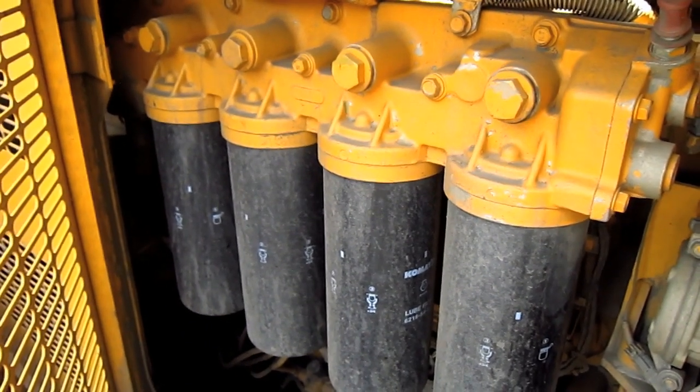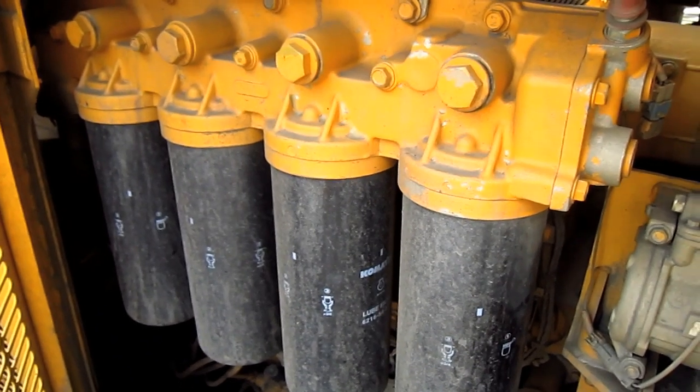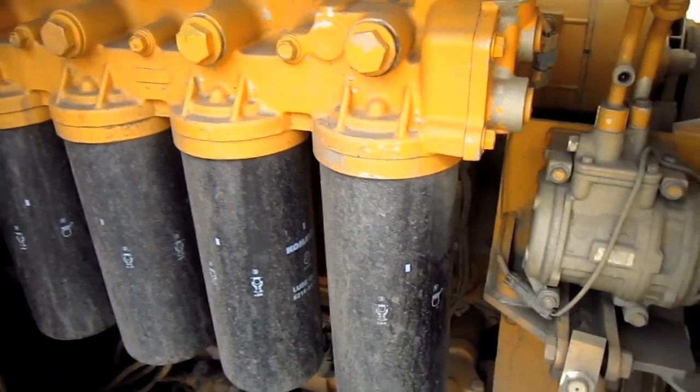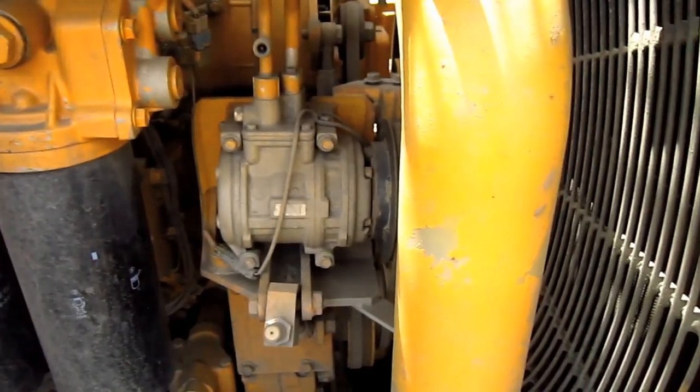It is a water-cooled, four-cycled, turbocharged, and after-cooled V12 diesel engine that produces 856 horsepower at 2050 RPM.